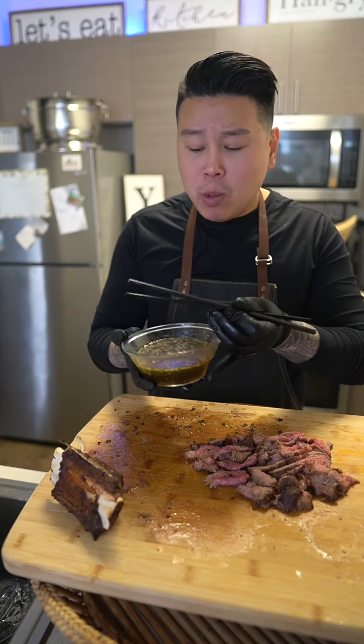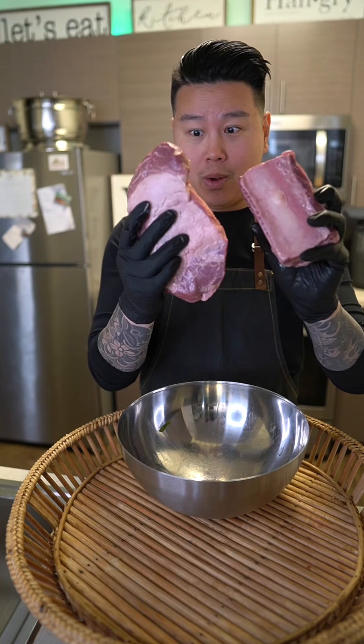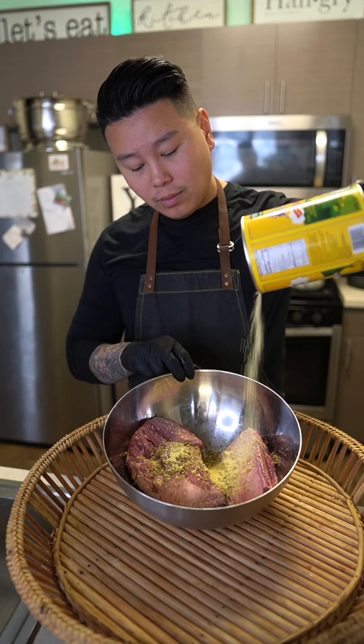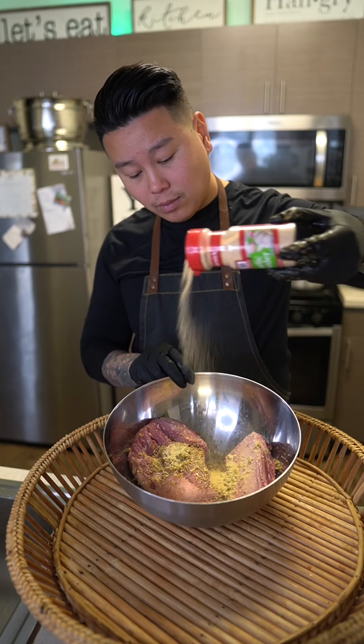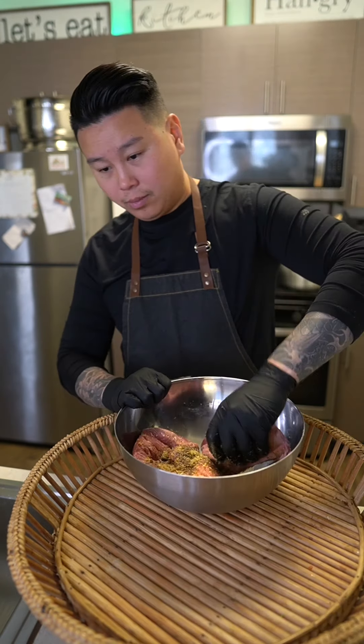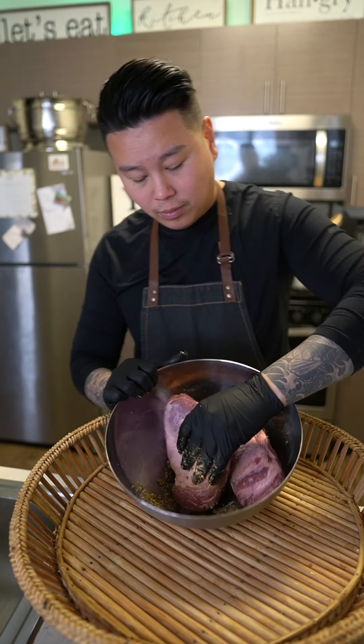Today I'm using two pounds of beef brisket and I had a leftover cross rib. In a mixing bowl, season with minced lemongrass, chicken bouillon, and garlic powder. If you don't like garlic, try using onion powder. Add thin soy sauce and a must — fish sauce — for that seafood flavor, adding umami to this.